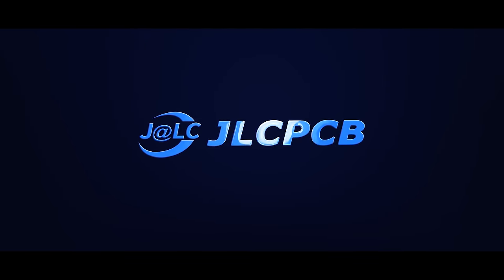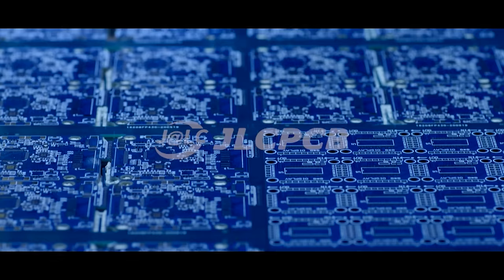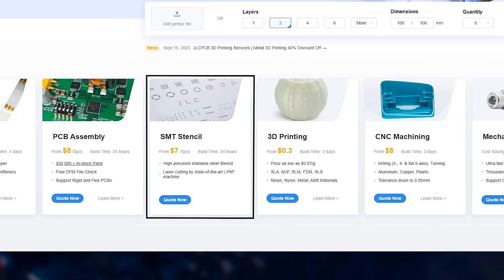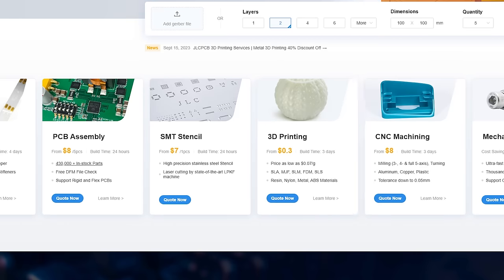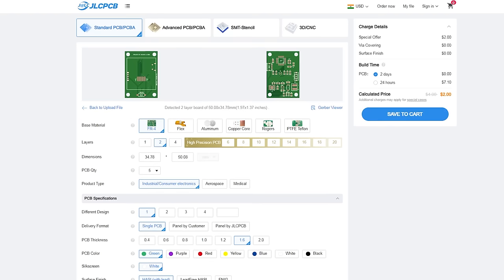JLCPCB is a highly trusted and popular PCB manufacturer. They provide PCB prototyping services at very low cost. Besides PCBs, they also offer PCB assembly, SMT stencils, 3D printing and CNC machining. Just upload your Gerber file and order your PCB for just $2.